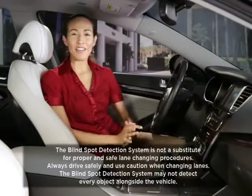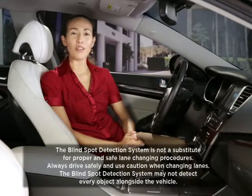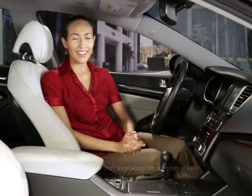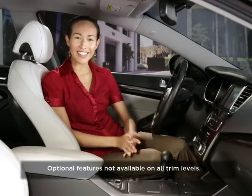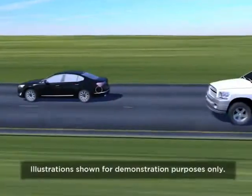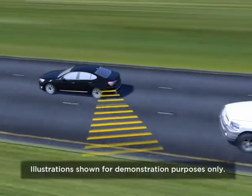Blind spot detection is an innovative system that helps warn you if it detects other vehicles entering the blind spots on the rear corners of your vehicle. If equipped, this function may help you detect other vehicles during lane changes. The blind spot detection system uses a radar sensor to help monitor the blind spot areas of the vehicle.